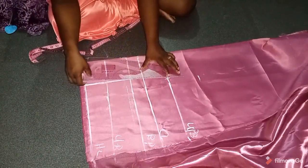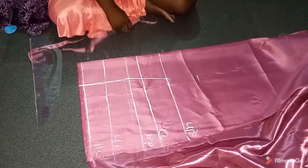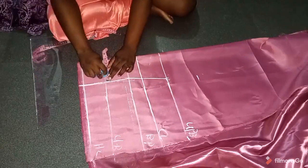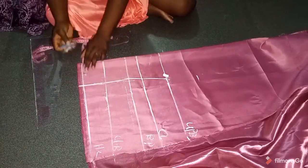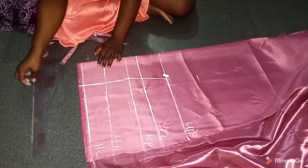I'll connect from the bust point down to the half length, then connect from the bust point to the upper bust — remember I added one inch to the dart on the upper bust. I'm using a thinner chalk because I don't want the big chalk to increase my measurements. Towards the center front I made a dart of one inch on the under bust and on the half length.